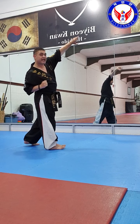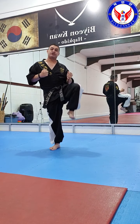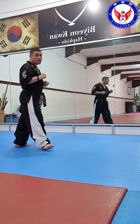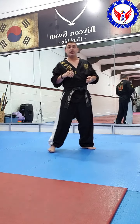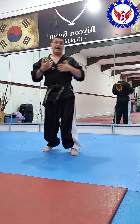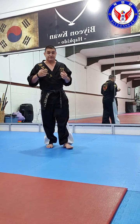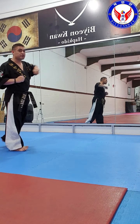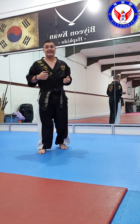When you practice for example on hyung — Yeop Chagi, a side kick — you always return to the starting point. On light contact, you only touch, like this, with no need to put all your weight. But if you do it in full contact combat, you need to put all your weight and also add your strength and speed when you kick.